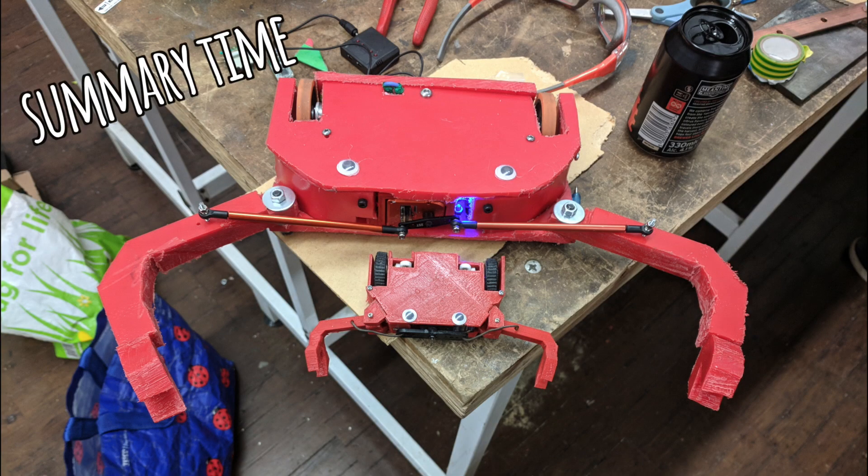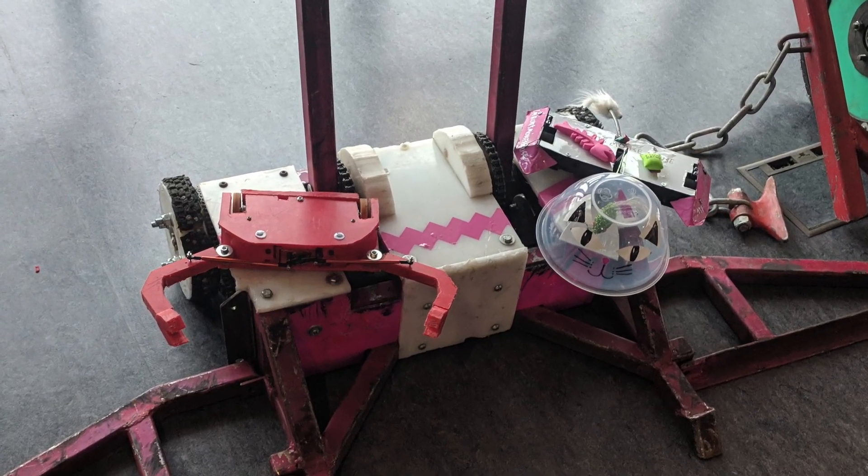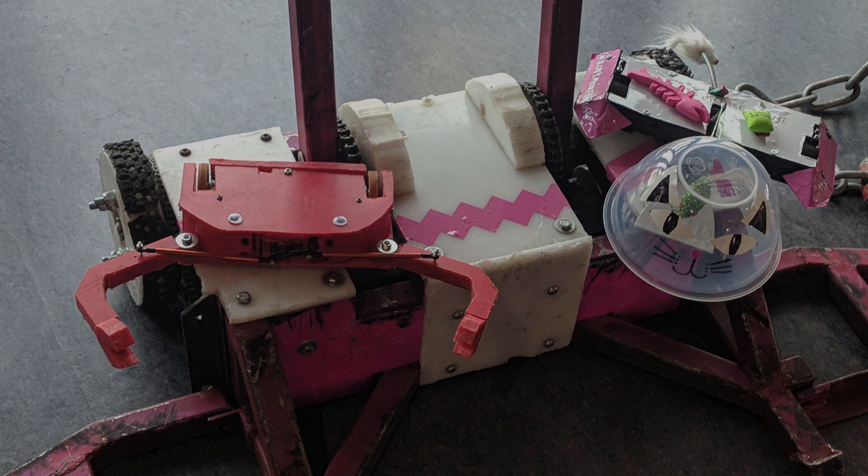Just a quick summary of how the robot was at this point: the weapon system was working quite nicely, but the drive system is a bit flawed. Basically, the ground clearance for the wheels wasn't quite enough, so they would catch quite a lot — and you'll see this in the coming fights. So here we go — here is Crabsolutely Clawful at its first event.